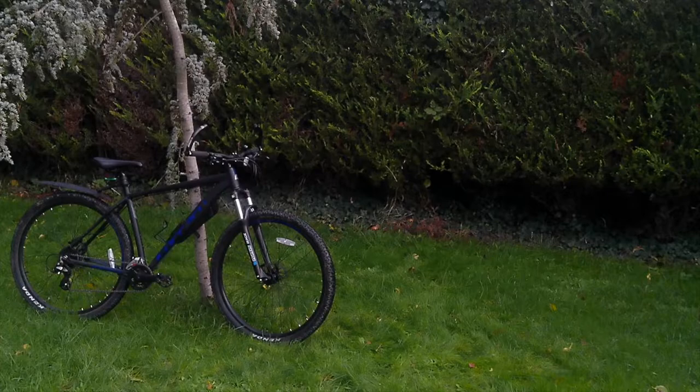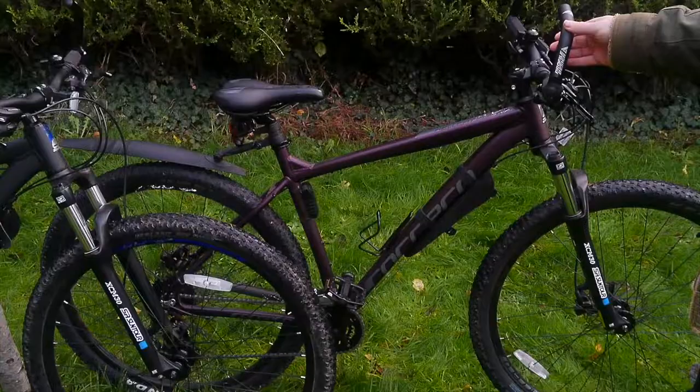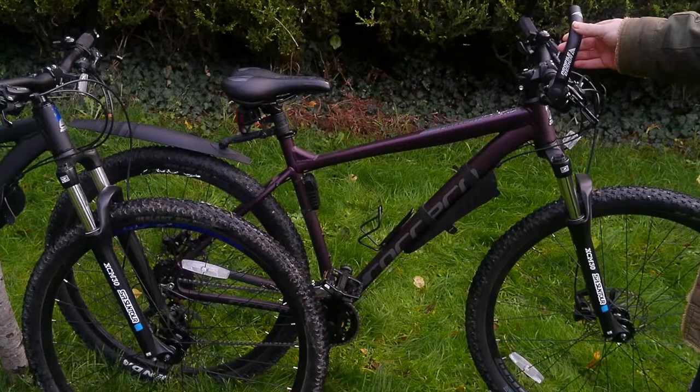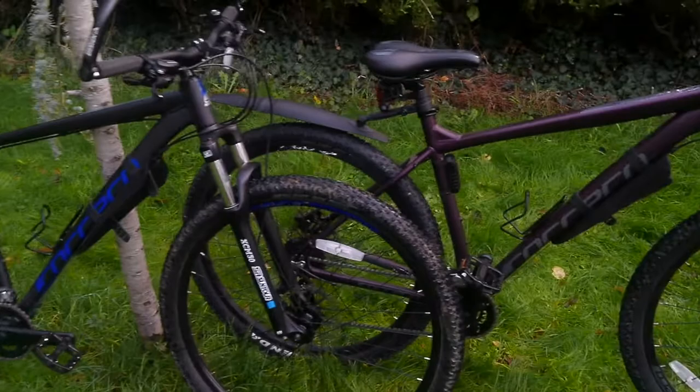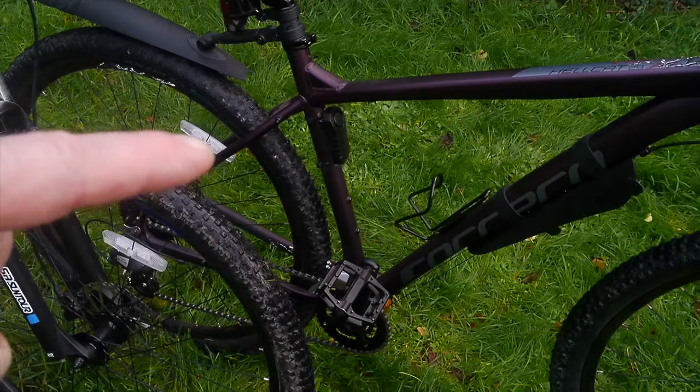After purchasing the Carrera Hellcat I let my family have a go on it, and they were so impressed that my son bought one. Not only was my son impressed, but my wife was too, and so she bought one as well. A further question from my last video comments was about the ladies' version which Halfords sells — it is, apart from the colour, pretty much identical. As you can see from my wife's one, she's put the extension bars on as well. She has the same rear mudguard, and she's added a motion detector alarm on the bike, which is quite handy.